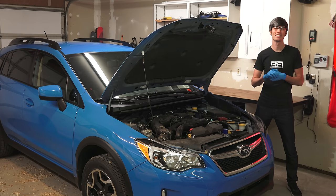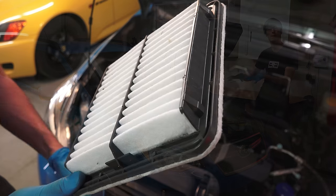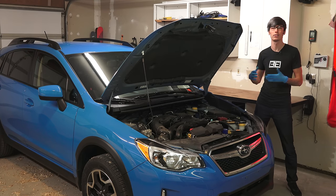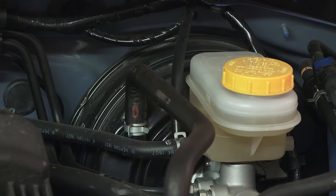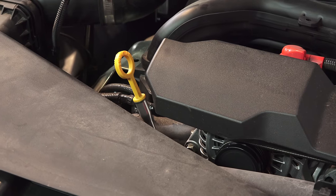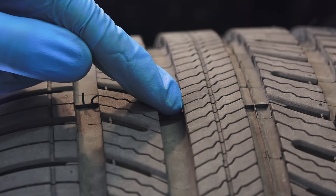Hello everyone and welcome. In this video I have teamed up with Progressive and we're going to be talking about simple checks that you can make on your car at home. I would recommend doing this at least every six months if not more often than that. Certainly some of these items you will want to check more often than once every six months, but these are simple checks you can do at home to make sure your car is in good running condition.